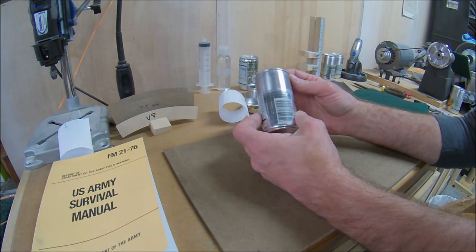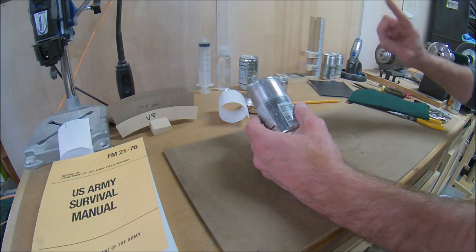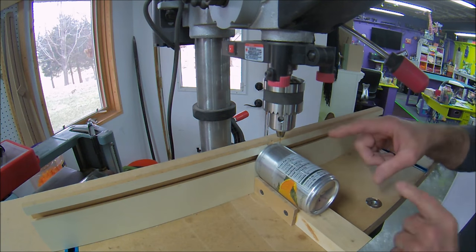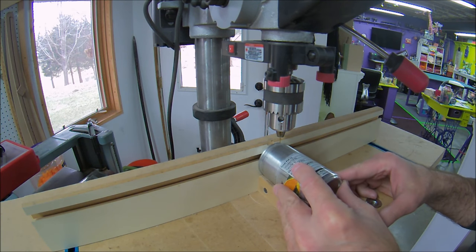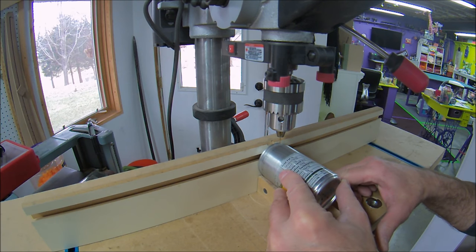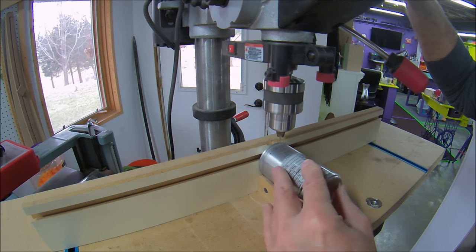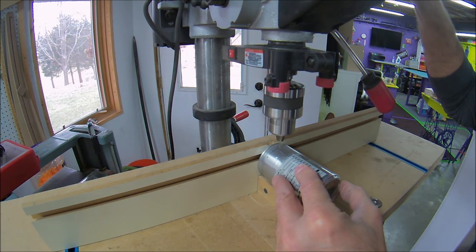I'm going to drill mine at the drill press, though there are other methods — a handheld Dremel, a push pin, or a handheld drill. I use a simple drilling jig: a 1x2 with a couple pieces of masonite screwed to the side to hold the can in place. I've adjusted the fence so the bit is 3/8 of an inch down from the top. I'm using a number 56 drill bit. Normally I use a number 54, but with a smaller can I can get by with smaller holes.